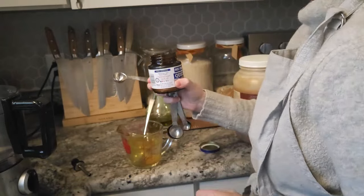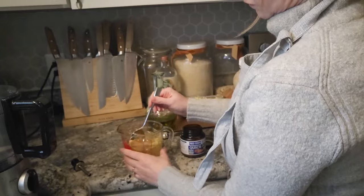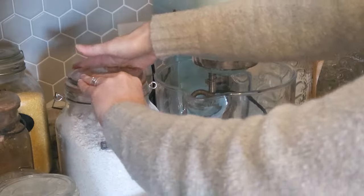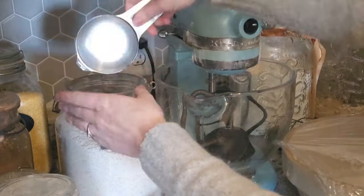You just start out with one cup of very warm water, which expedites the yeast process, a tablespoon of olive oil, a tablespoon of honey, and one envelope of yeast — the rapid rising kind or instant yeast. And you let that sit on the counter while you prepare the other ingredients.